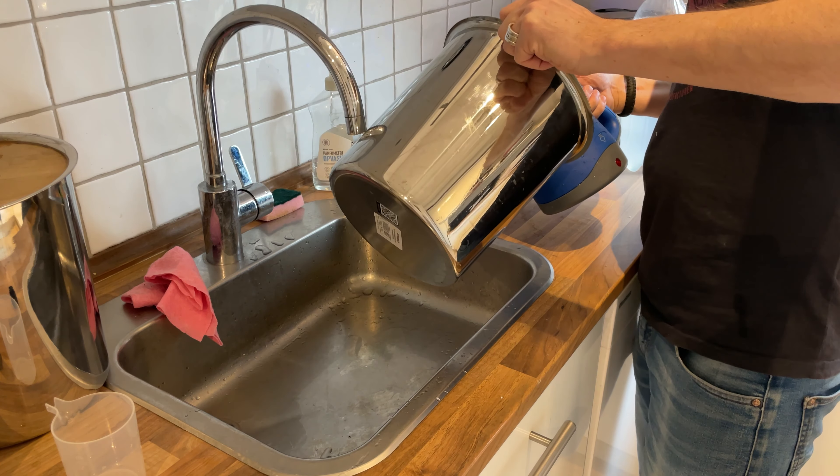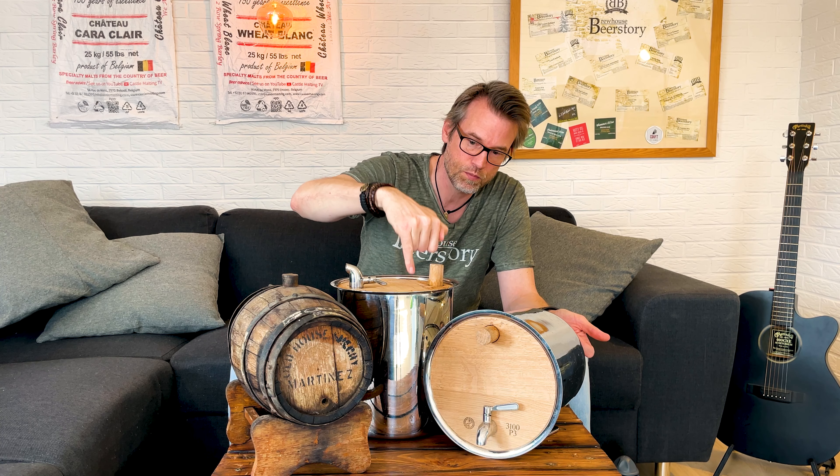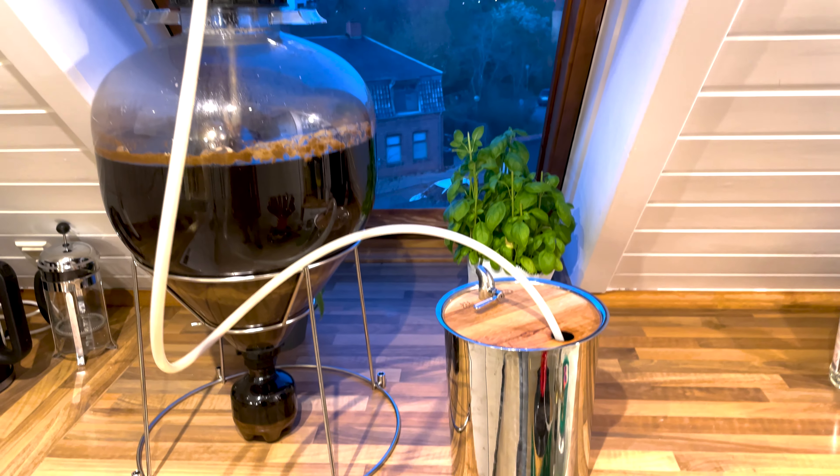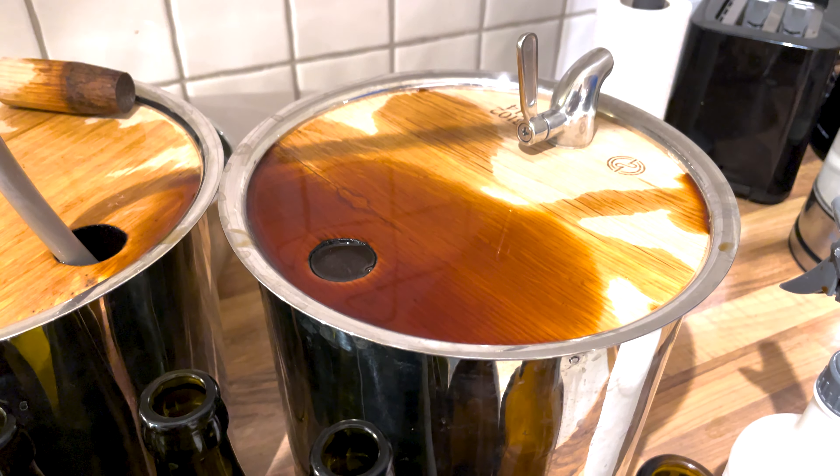Just before filling them, I use steam — it kills anything inside. And then basically I'm ready to fill the beer. What I do just before filling is fill it up with CO2, purge it with CO2, and then with just a sanitized hose down on the bottom so it will fill up from the bottom and fill it over the top.